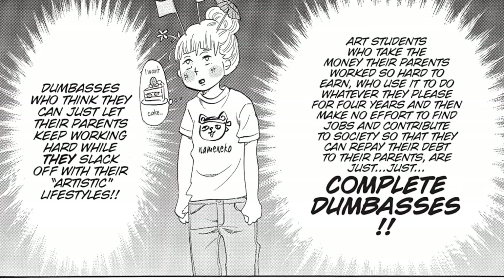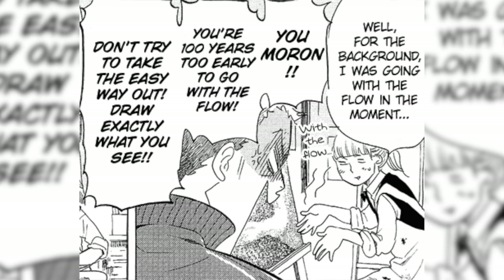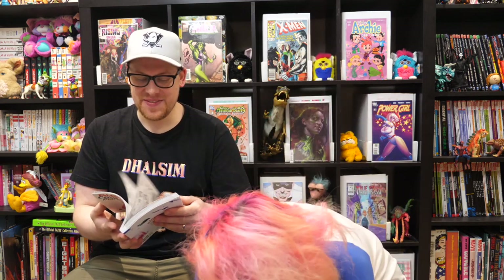This one's called Blank Canvas by Akiko Higashimura — the person who did Tokyo Tarareba Girls, which I love and talk about a lot. It's quite different in Japan because she is a divorced single mum, which is not very common among manga writers there. It's really cool reading their story and seeing how hard they worked to get where they are, learning the process of making manga, and just the craziness of her art teacher and the influence that person had on her life. A lot of the manga I read feels like it's been written by a teenage boy — this was not written by a teenage boy.